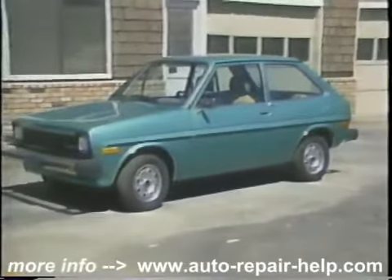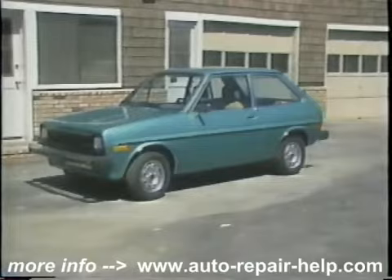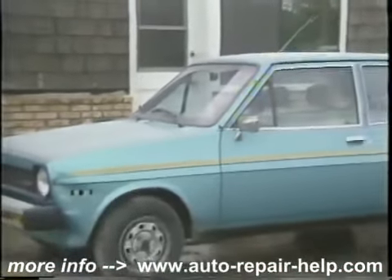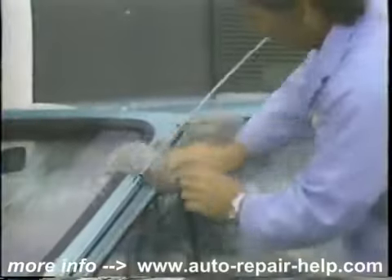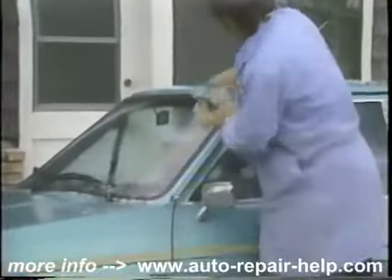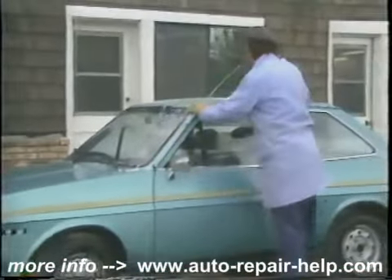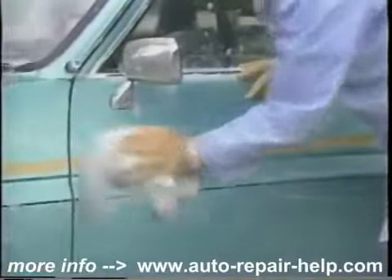With the instructions in this video and a few hours time, professional results can be easily achieved. The first thing with any paint job is a thorough cleaning of the whole car. You can use a good strong detergent — something like Spic and Span is perfectly all right — to get all the road grime from edges and corners. Paint job is only as good as its preparation, and this is the first step. A half hour spent here is time well spent.